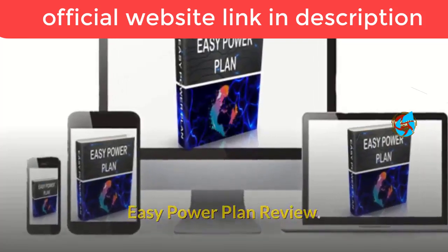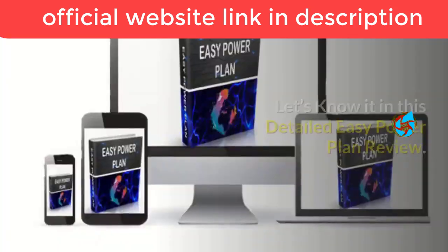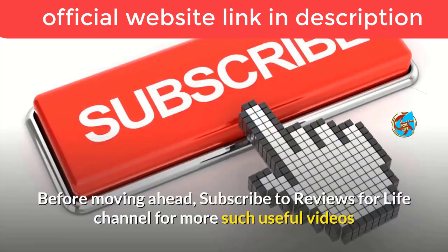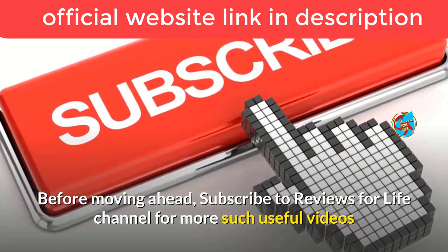Easy Power Plan review — does it really help to reduce your energy bills drastically? Let's find out in this detailed Easy Power Plan review. Before moving ahead, subscribe to the Reviews for Life channel for more such useful videos.